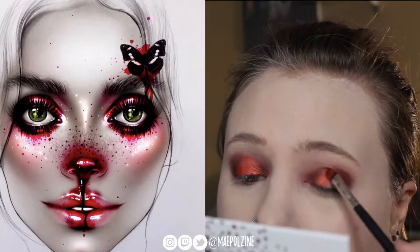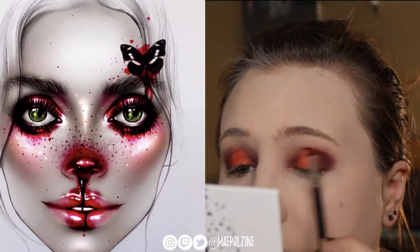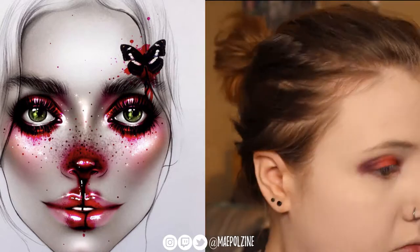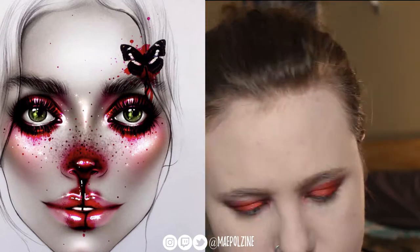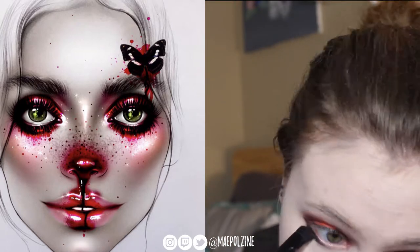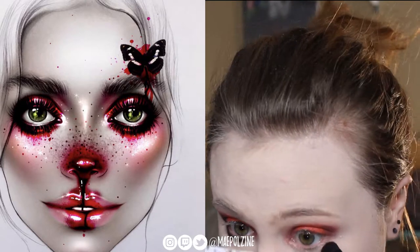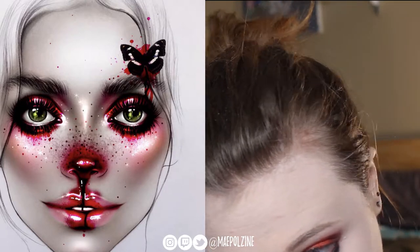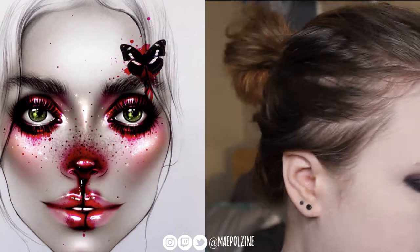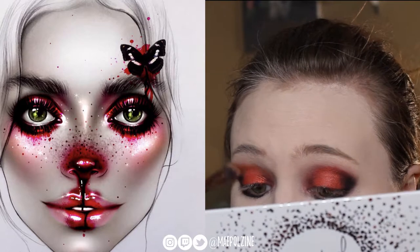I definitely wish I had dipped into maybe a little bit of the Jeffree Star Blood Sugar palette, but I wanted to try a few things that were different. The color might be changing ever so slightly as my camera readjusts. Then taking this shimmery glittery black tone — I don't know what the shade's called — but taking that to the lower lash line and then into that outer corner on my upper lids.